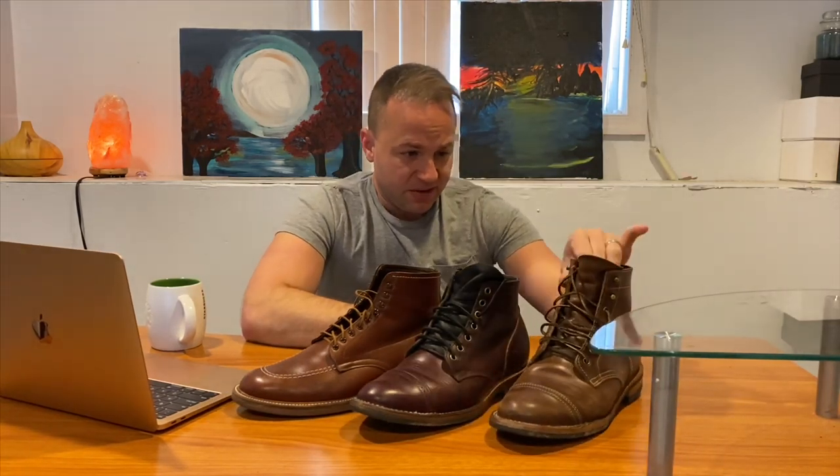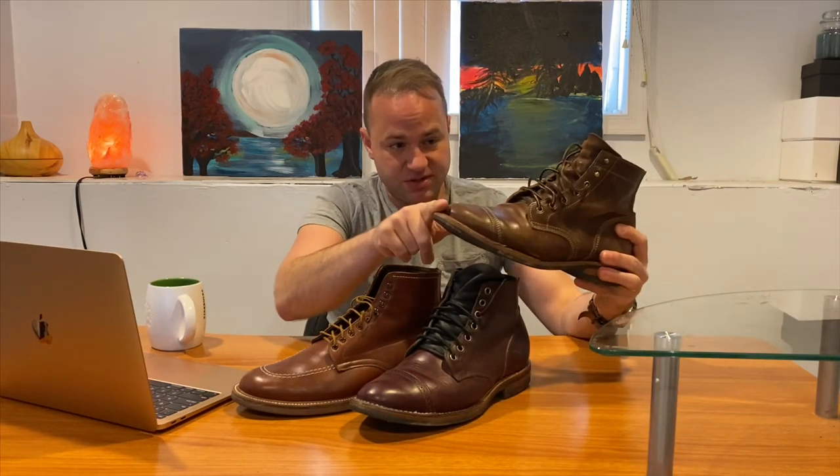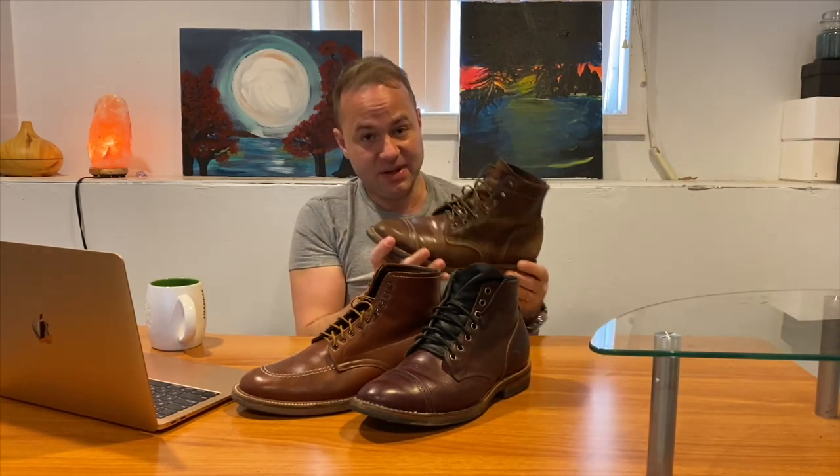I've vacillated on what size to wear in Truman boots. Another thing to take into account is the leather thickness — there's just so many things to consider. I started sizing in Truman with an 8.5, which is the same size I wear in Alden and Viberg. I could go down from 8.5 in Alden and Viberg to an 8D, so keep in mind that the 8.5 in Alden and Viberg I wear is already a generous fit. That doesn't always translate well in Truman — sometimes in a size nine it has been too big for me.